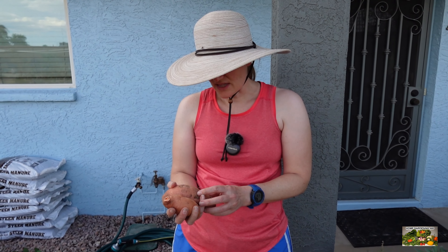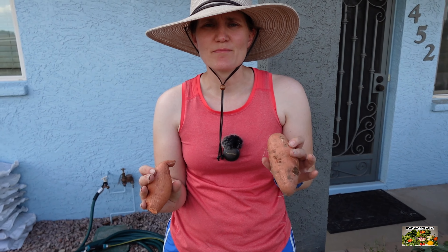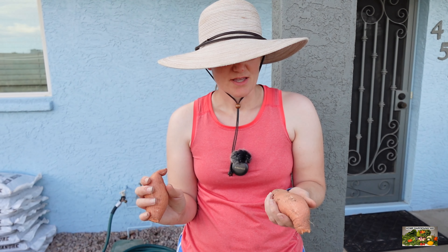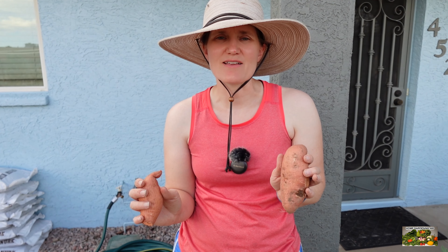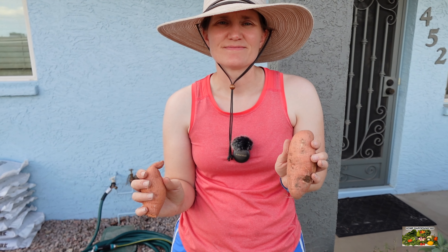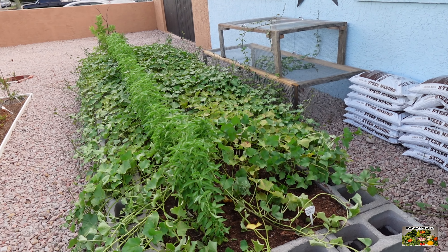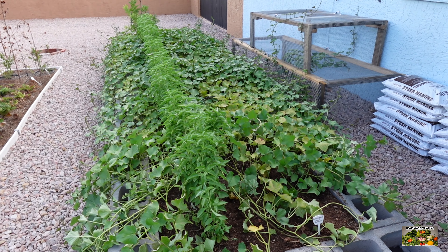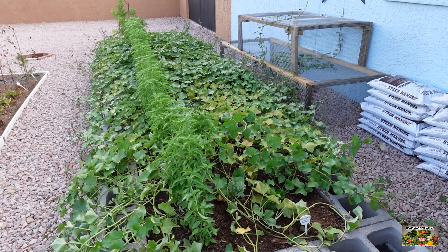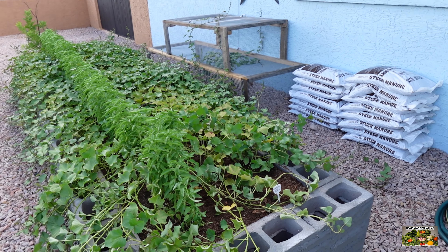But I think the good news is that it worked. This is our first time growing sweet potatoes and I'm glad to see that we can eat something out of the garden. Judging by that, and also looking at the bed itself, they have been able to withstand the heat of our Arizona weather and have not seen that much damage compared to the other bed. So the sweet potatoes are doing good in our weather here.